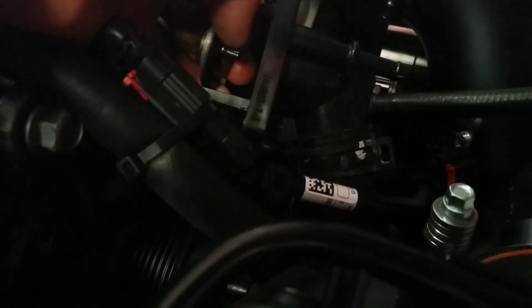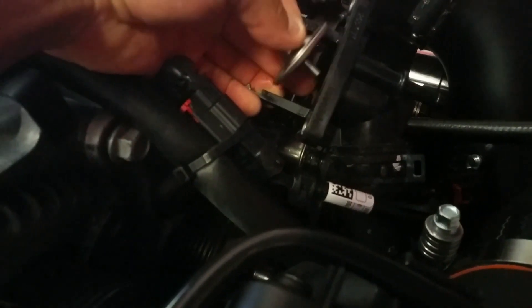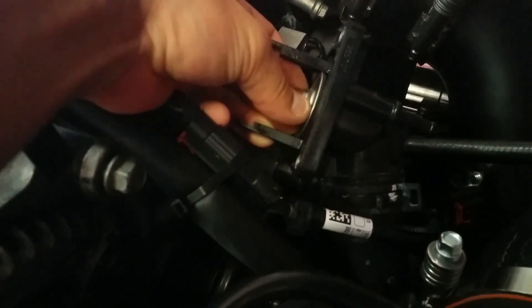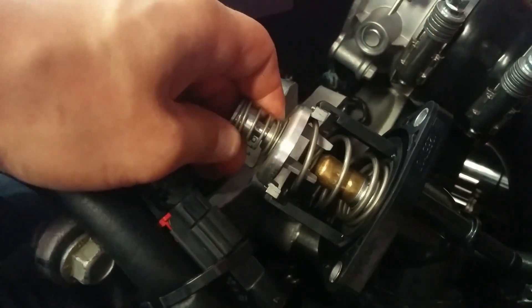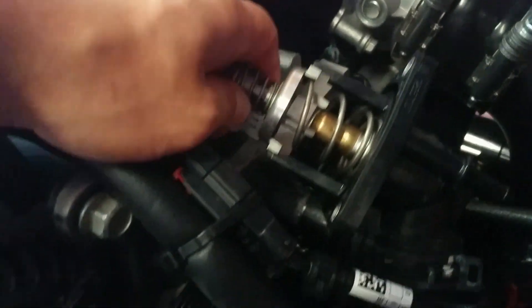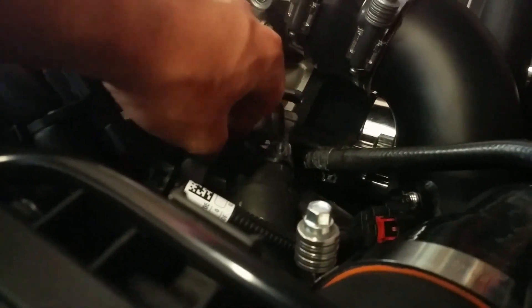Slide it out. Now go the same way you took everything off — let's reverse that and put it all back together. This is what it looks like with the new thermostat back on. It's a little bigger but it's not a big deal — it easily fits. Put all the bolts back and make sure you don't over-tighten.